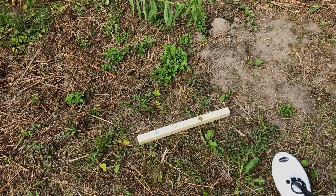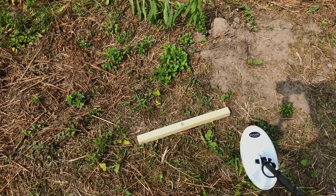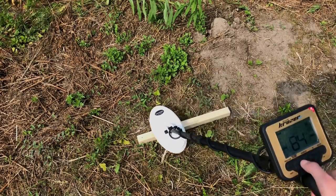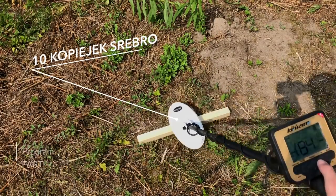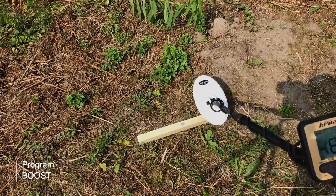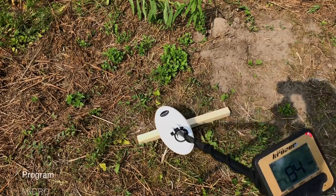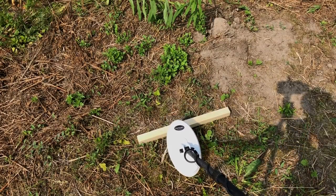Spróbujmy teraz zrobić test z gwoździami. Zobaczmy jak jest namaskowanie. Jeszcze jedna konkretna rzecz – na wysoki przewodnik, tak jak na srebro, który jest po drugiej stronie skali niż złoto, warto sprawdzić urządzenie. Na Faście sygnalizuje 83-84 – mega stabilny ID, jest na 70 ustawionym, zasięg jest naprawdę konkretny. Na Boostcie też 84. A na Micro? Nie ma problemu z sygnalizacją srebra. Bałem się tego, że srebro może być problemem dla tego urządzenia, bo jest po drugiej stronie skali i czasami to się w takich urządzeniach zdarza.